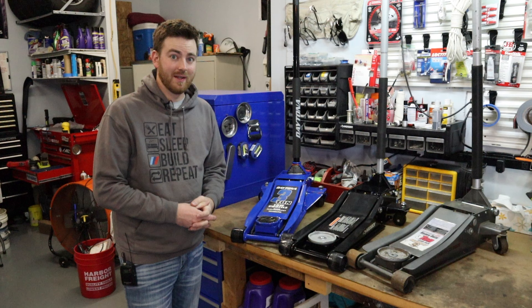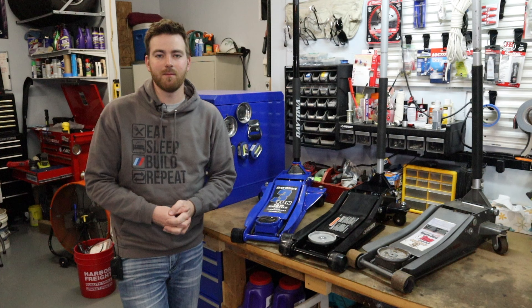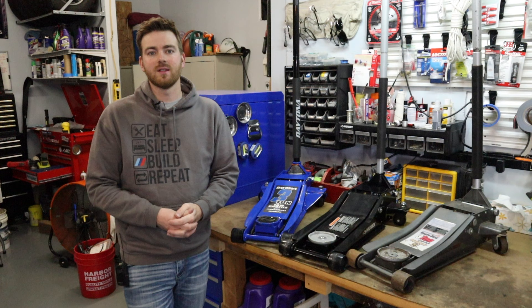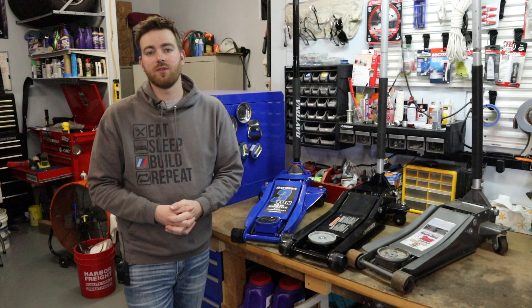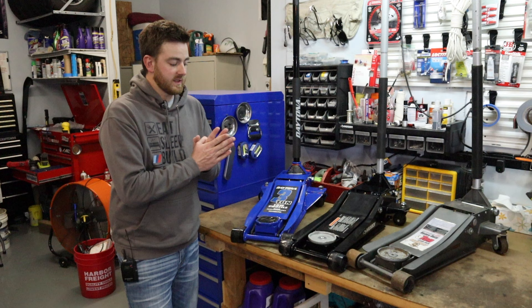Hey everybody, welcome back to Tencent Motorsports. Today we're going to be talking about my experiences with a few low-profile floor jacks that I want to review since we've recently purchased some new ones. But before we get all jacked up, make sure you're subscribed, like if you enjoy this content, share with family and friends, and leave any comments or questions below. Also follow us on Instagram at Tencent underscore Motorsports — we do giveaways and show behind-the-scenes content and build updates.